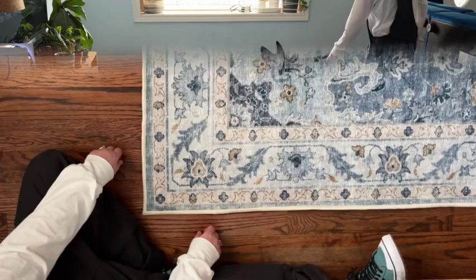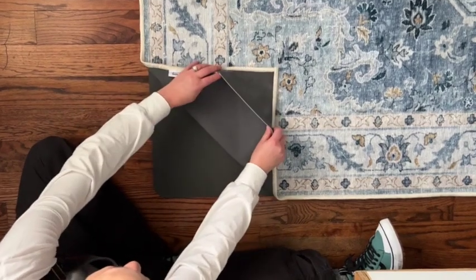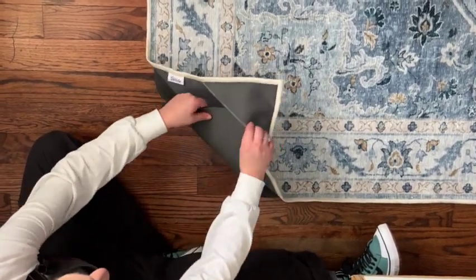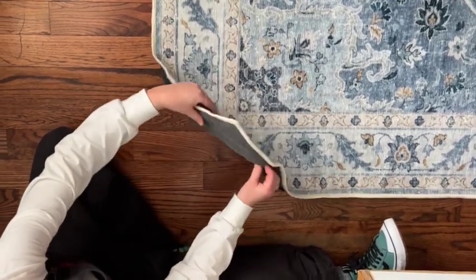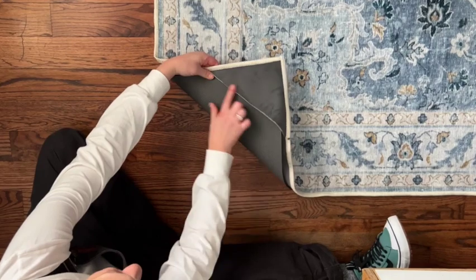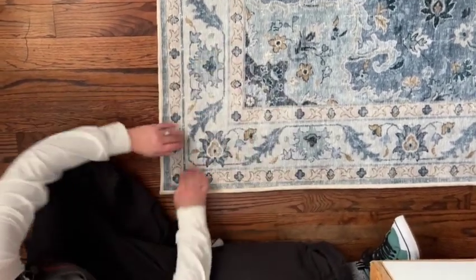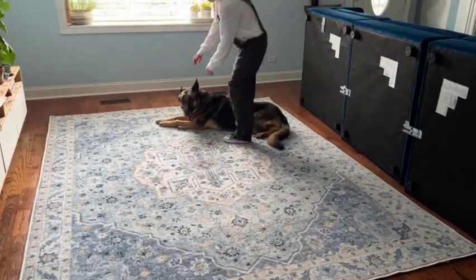Let me show you how Tumble solved one of the most aggravating aspects about rugs: curled corners. This is genius — they added pockets to each corner, so just fold the corner up and slip the rug pad in. And voila! No more curling corners. You can stick on the included rug grippers here too for added insurance. And look at that — gorgeous!